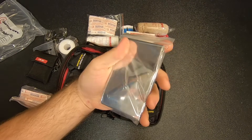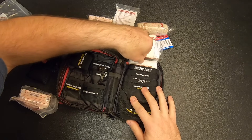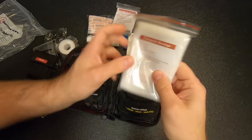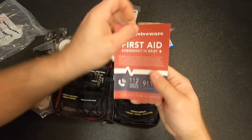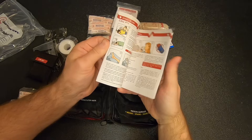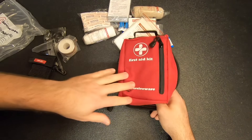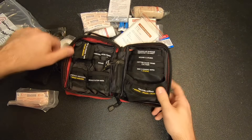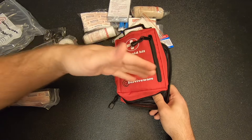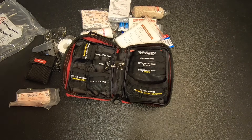We've also got an emergency Mylar blanket — always good to have — and a triangular bandage. Plus a little first aid brochure. I think that's everything in this little first aid kit. Not bad at all, especially for its size. I've reviewed first aid kits from Surviveware before and this is kind of par for the course — they make very good first aid kits.